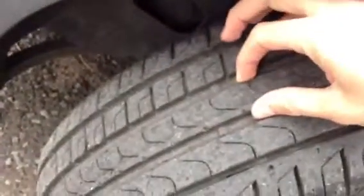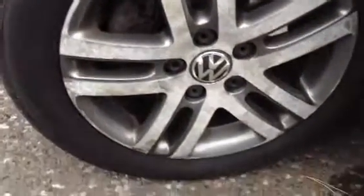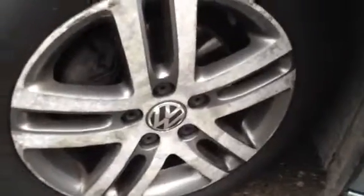Moving towards the nearside front tyre, which has got around 5mm of tread — so plenty of tread on all four tyres. Again, a heavily corroded alloy, so all four wheels are going to need a refurb. There's also a bit of a scuff on the nearside front arch and around the front bumper where you can see someone else's paint has rubbed off.